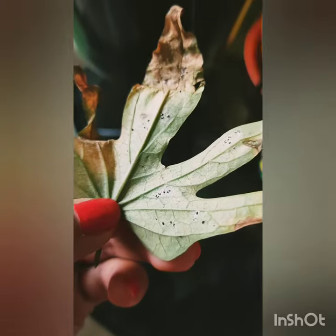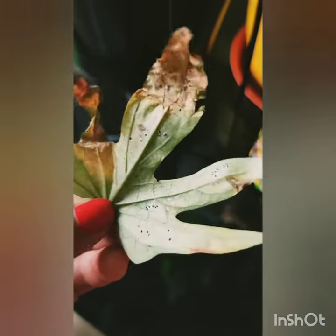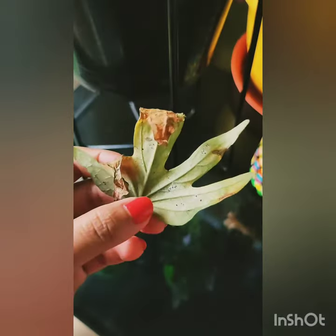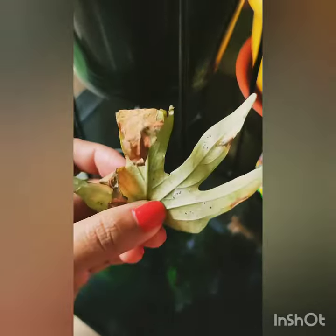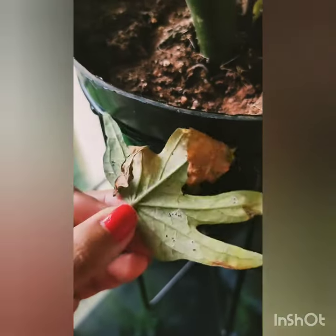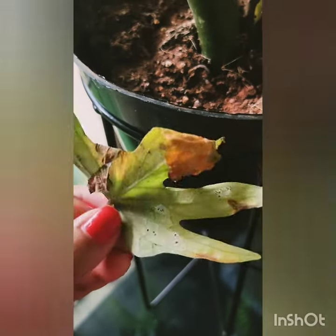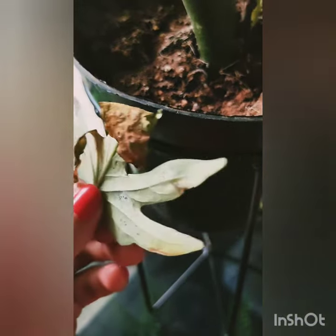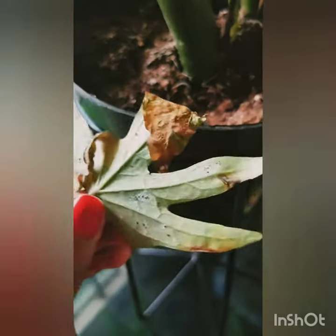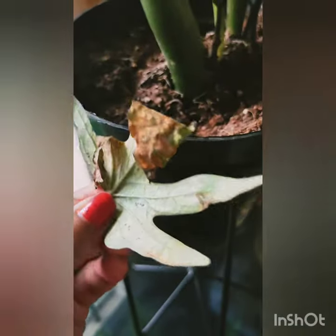Basically you can see these white insects. During winter it is a common problem. If you have such insect-affected leaves or such brown or yellow leaves, just remove it from your plant. This leaf is basically a sweet potato white leaf. You can see here some white insect manifestation here. It is winter season here now in Bangalore, so there is no sunlight here — just a bright light.